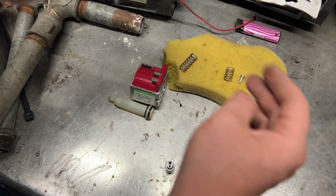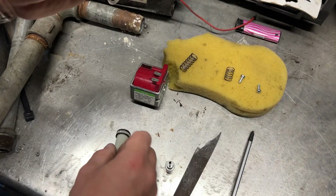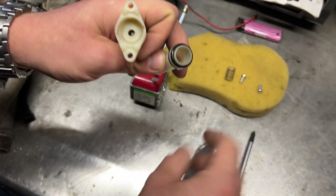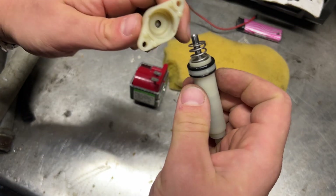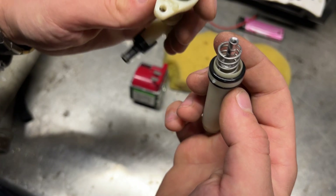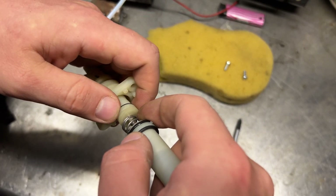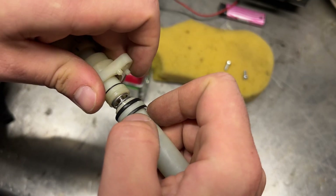Needs a seal — there was a seal right here, or was it? Big spring on the bottom, nothing is broken here, small spring on the top. Ball is in, this one seals in here. I'm not missing anything. Good, everything seems okay.